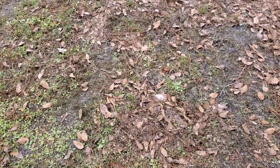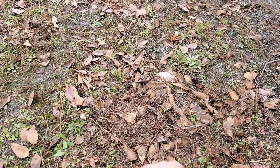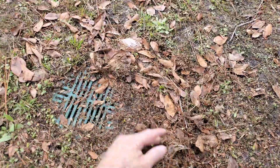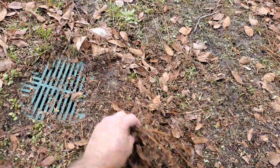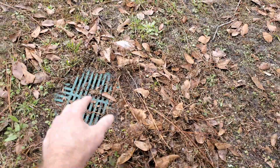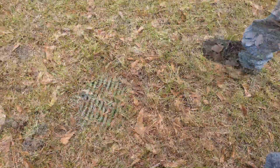Here is a covered-up grate — you can't even see it, there's so much debris on here. That's all from when it rained. All of this debris just floats across the ground because this is pulling water down into it, so it just backs up and won't allow it to drain.